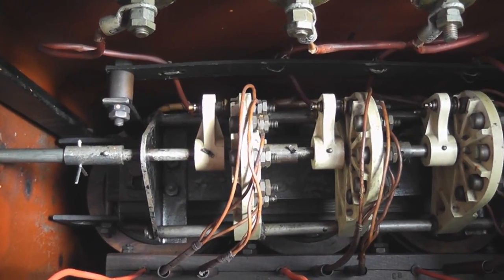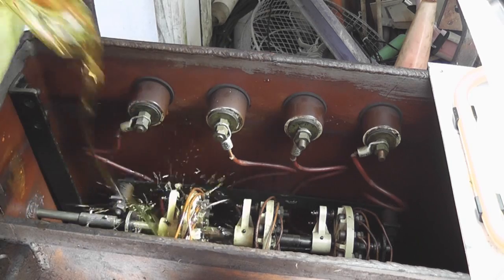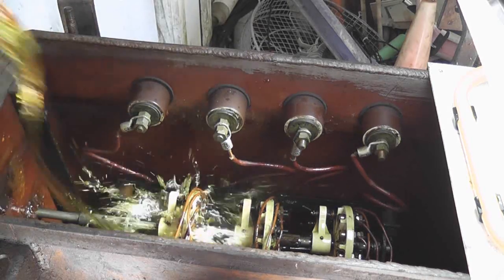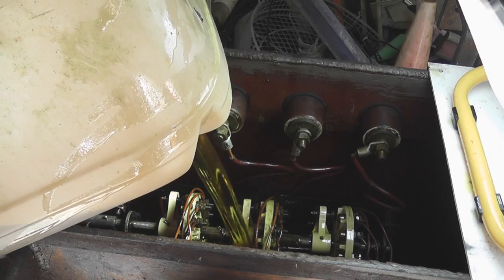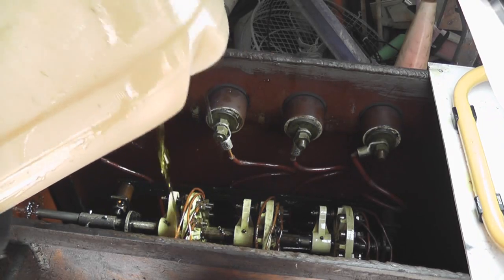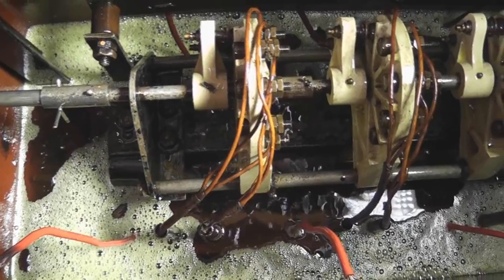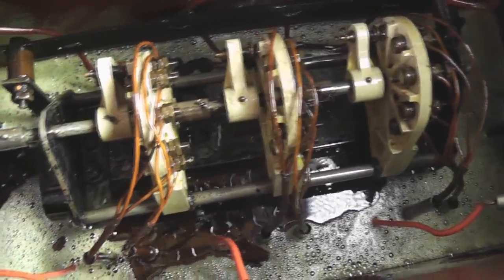Let's put the oil in — okay, let's submerge it into some mineral oil. You can see the bubbling where the air gaps in the windings, between the windings and the insulation, get filled up. I'll have it on a soak test for quite a while before I start energizing the device.